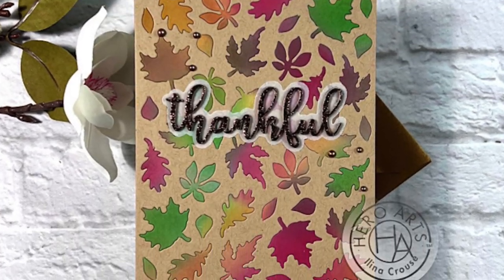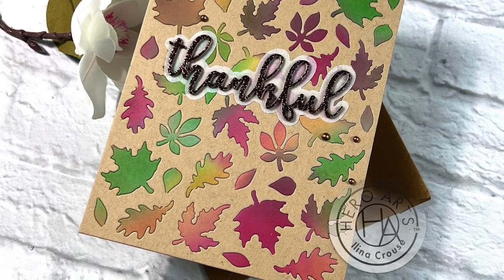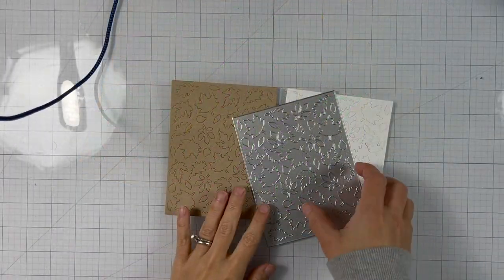Hi everyone, this is Celina Kraus and welcome to another Hero Arts video. Today I will show you how to do some creative stenciling or creative masking.